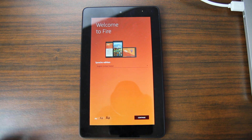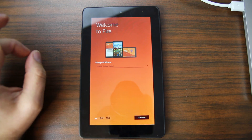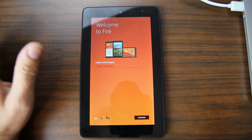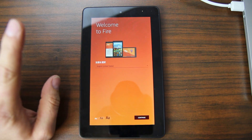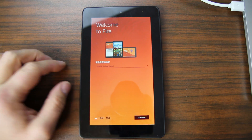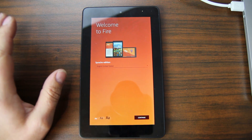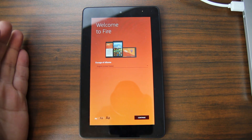Hey guys, it's Root Junkie here and today we have another video on the Amazon Fire 5th gen — these are the tablets you've seen on Amazon Black Friday for $33. What I'm going to show you is how to downgrade the current firmware to a firmware that we can then access and root and hack.